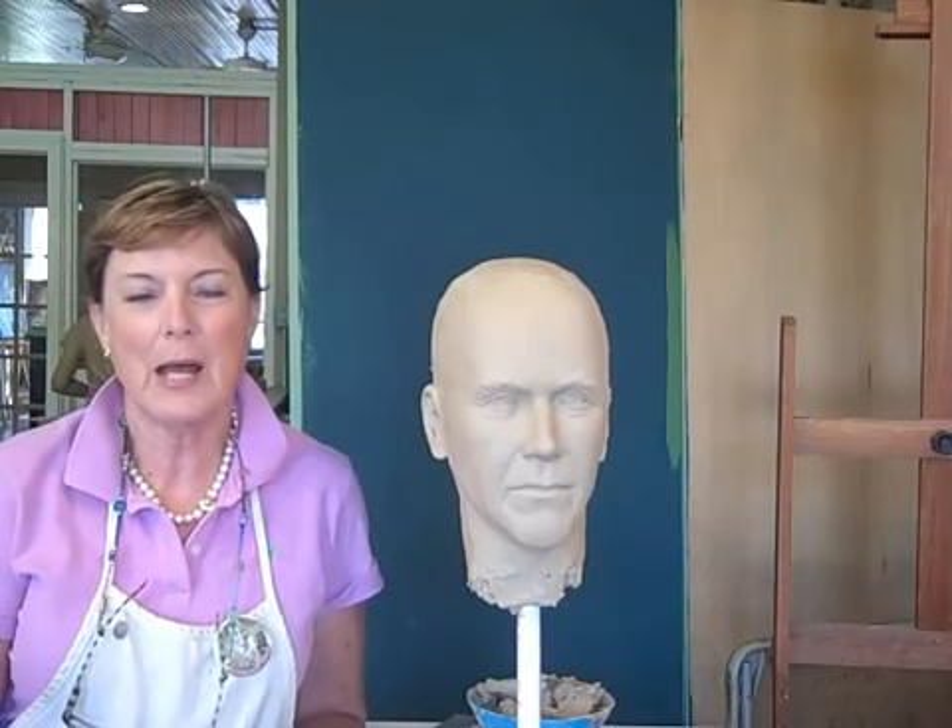Hi, I'm Susie Chisholm. I'm in Savannah, Georgia, and I am the sculptor for the Boston Tea Party Ships Museum. I have the very wonderful privilege of being the sculptor for the exhibit, and the first piece I'm doing is John Parker, the Minuteman.